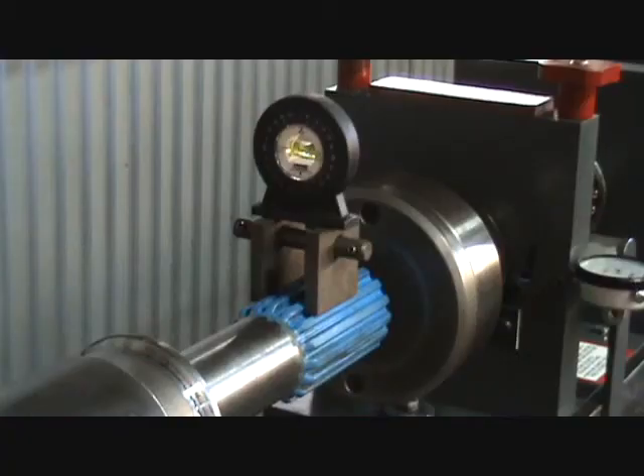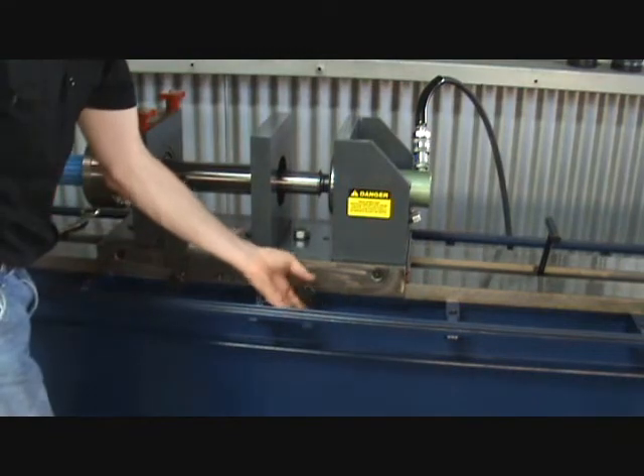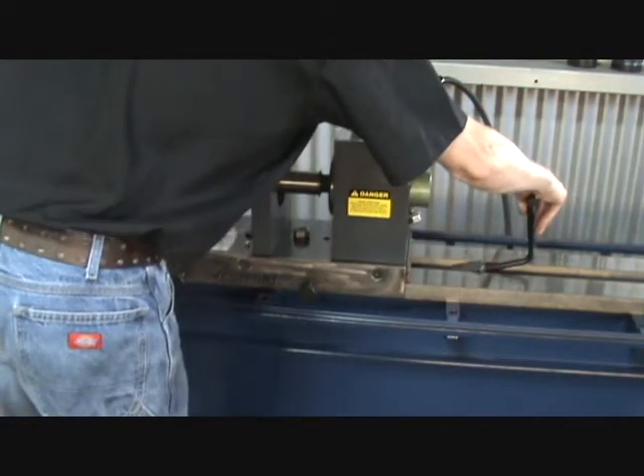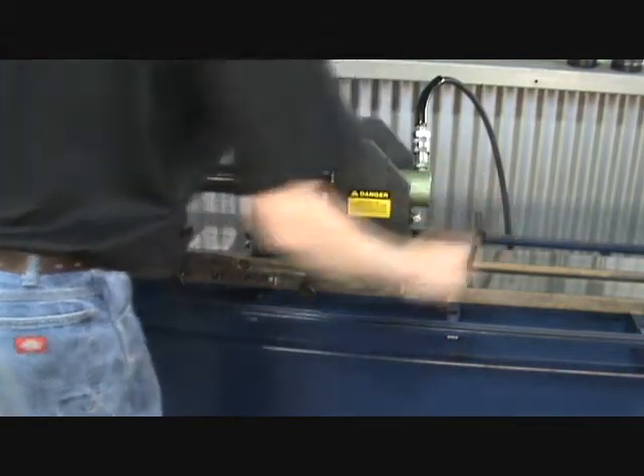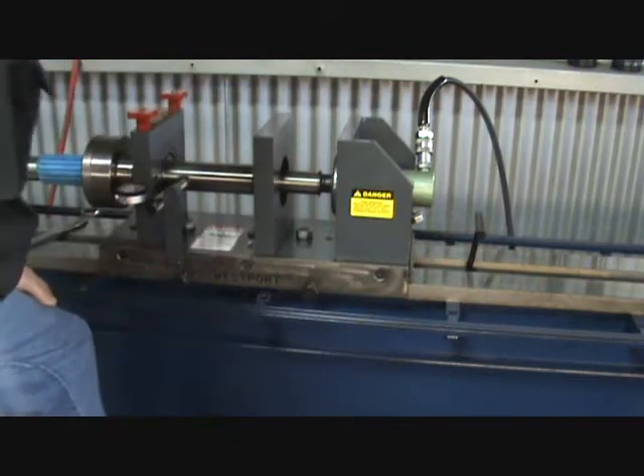When the two are level, the driveline is in correct phase. Once the driveline has been correctly phased, you can now lock down the tail stock for pressing. Next, tighten the hand knobs, position the lock block, and tighten the lock bolts.